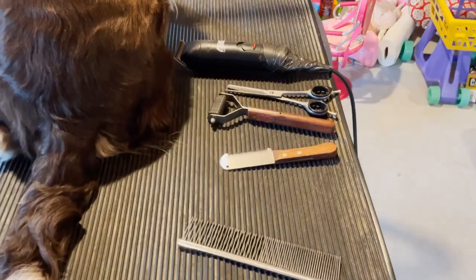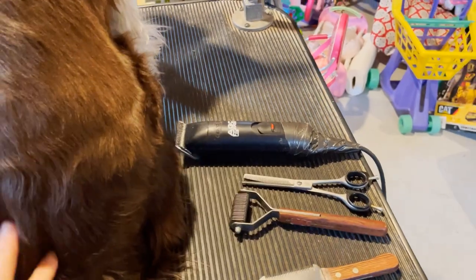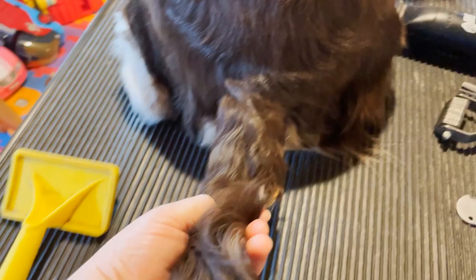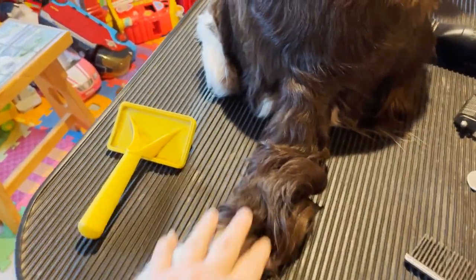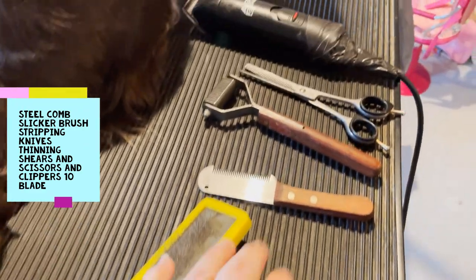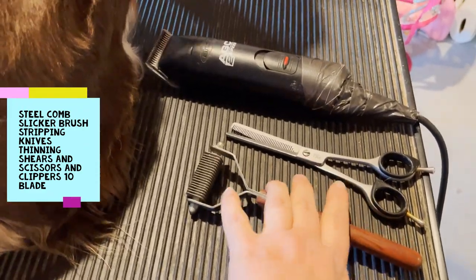Here are the tools I'm going to use to clip this long beautiful Springer's tail. It's been quite a while since it's been groomed — probably three to four months. I'm going to use my slicker brush, my steel comb, my two stripping blades, my thinning shears, and my clippers with the number 10 blade on them.